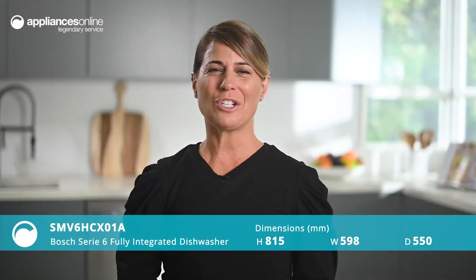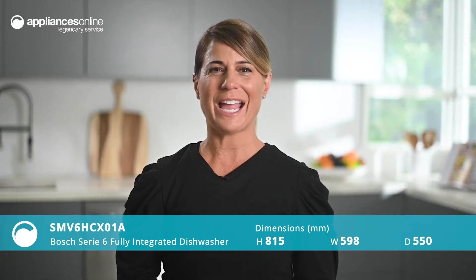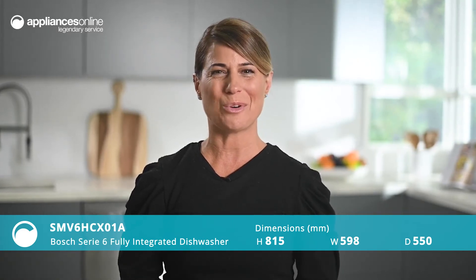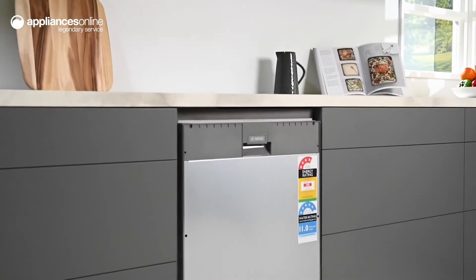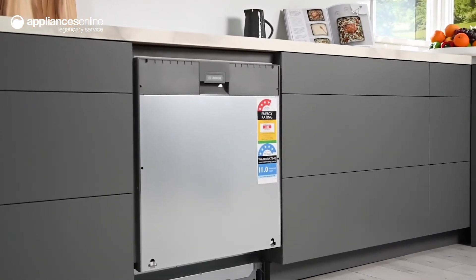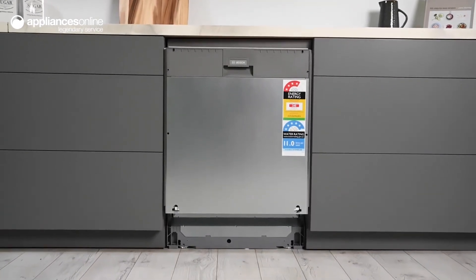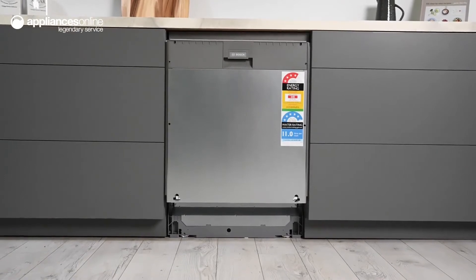The Bosch Series 6 integrated dishwasher uses state-of-the-art technology and an innovative layout to provide an intuitive dishwashing experience. The integrated design means the unit's external door panels match the rest of your kitchen decor for a completely seamless look and feel. Just speak to your cabinet maker to build a door panel that matches your kitchen finish.